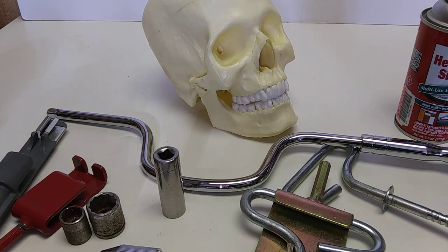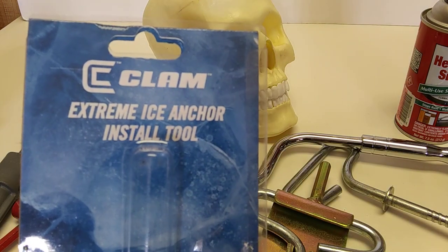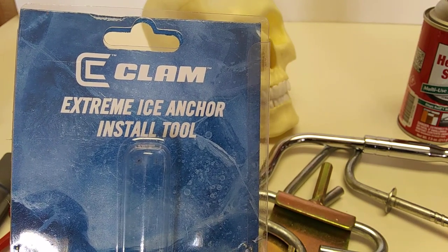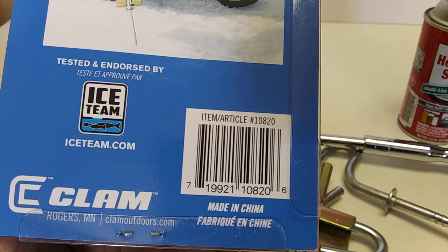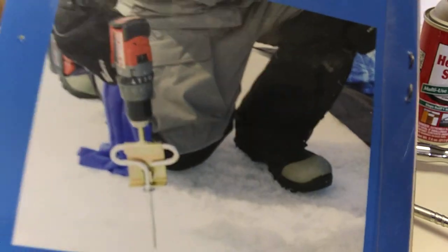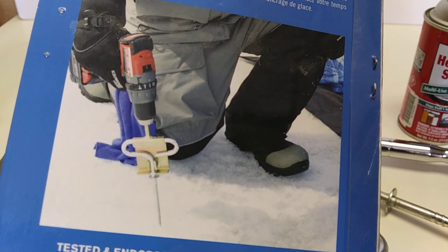Uncle Al here, and we're going to go over the update of the Ice Anchor Extreme ice anchor install tool. The number on this one is 10820, and right away I should have checked this out.